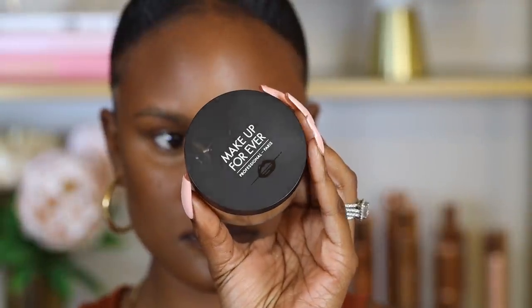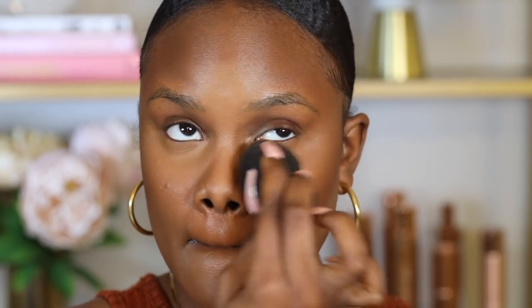Now it's time to set everything, so I'm going to use the Makeup Forever Ultra HD Setting Powder in the shade Tan Neutral. Using the same sponge I used for concealer, I press the setting powder right underneath my eyes to set the concealer so it doesn't crease. I really like this powder because it's a matte formula that controls oils. I also place a little bit for reverse contour to sharpen that contour more.